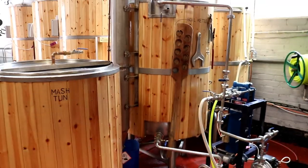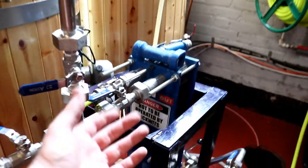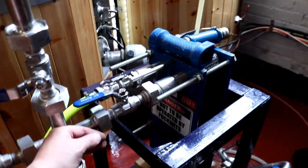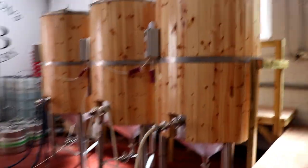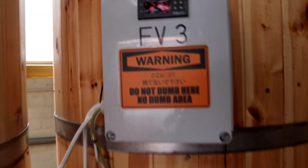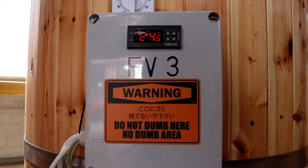Brew day number three in the bag folks, just like that. We're currently transferring through the plate heat exchanger via the dairy hose into FV3, which has been cleaned out and is currently sitting at 24.5 degrees - that will come down rapidly though.